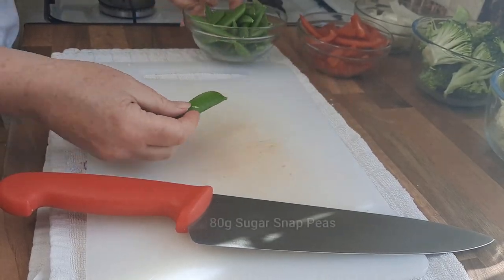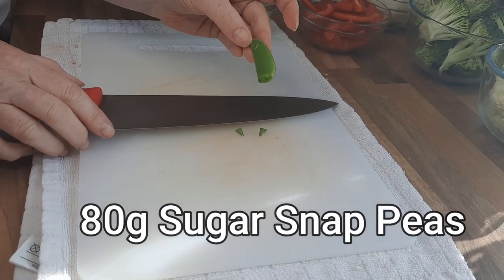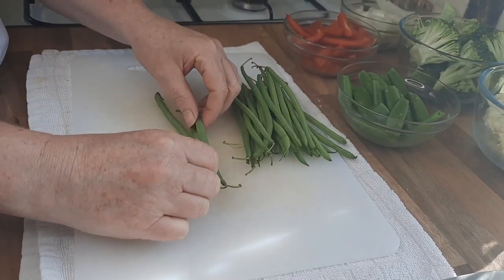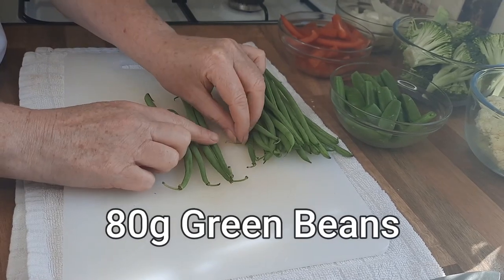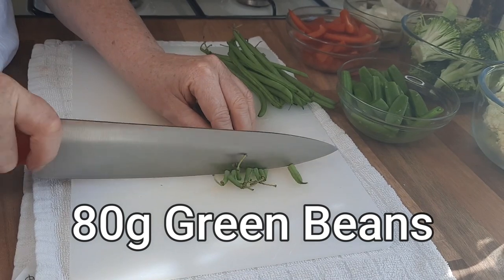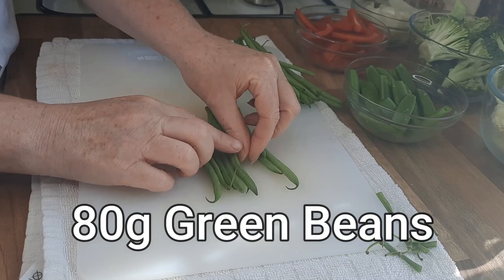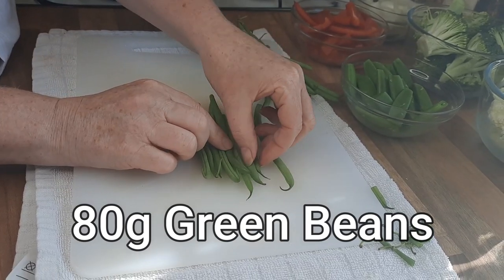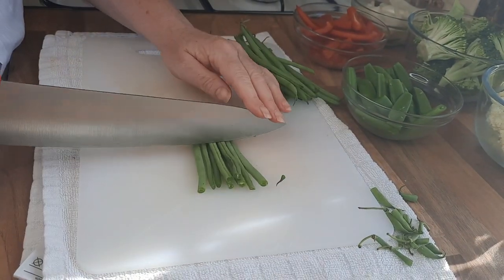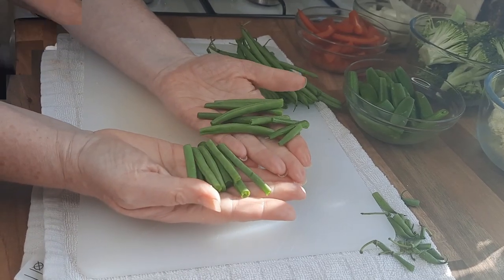So we want some sugar snap peas, and you simply just cut the end off of each. You can leave it whole like that, or you can cut it in half — I'm going to leave it whole. Now we're just going to cut the ends off the green beans. What I tend to do is just get a few of them together, then just cut it all up at once. Turn it over, gather them up so they're all starting off at the same size, and then chop it again. I'd say cut these in half again, so you've got roughly that size of green bean.